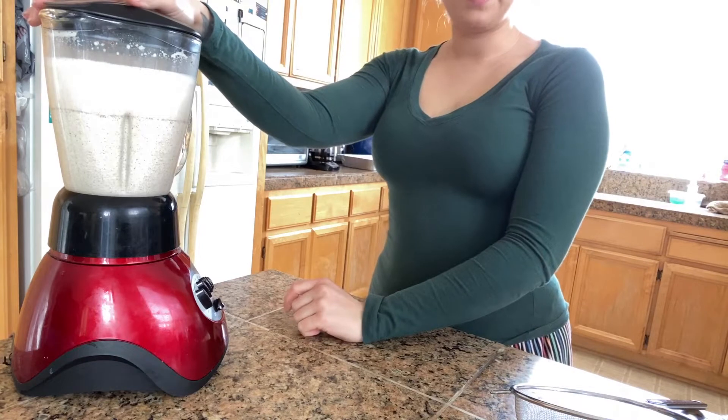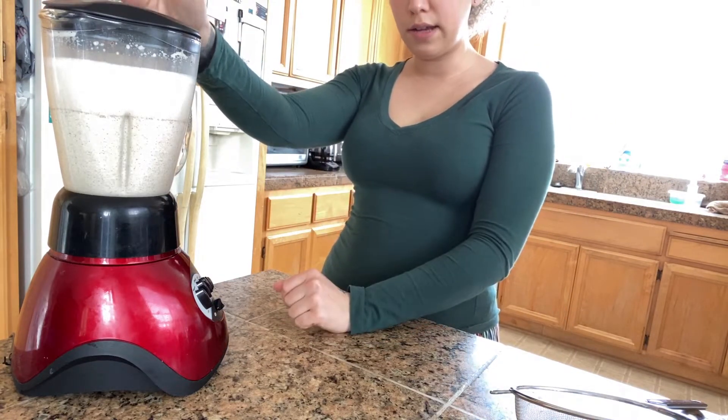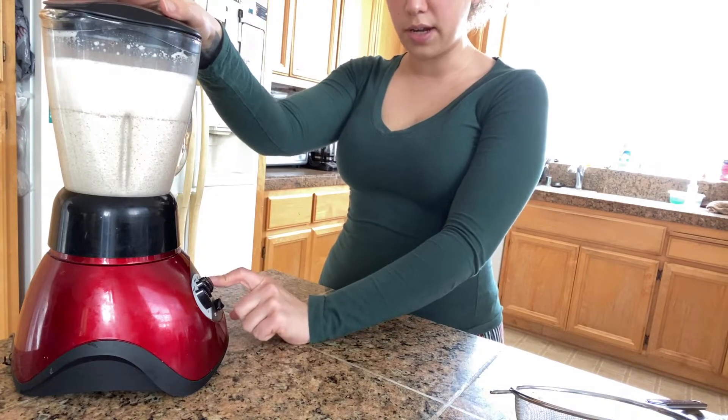Alright you guys, it has been about three hours. We're going to go ahead and quickly blend this again one more time because the rice should be softened now.